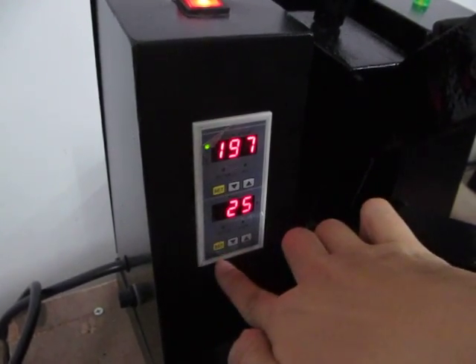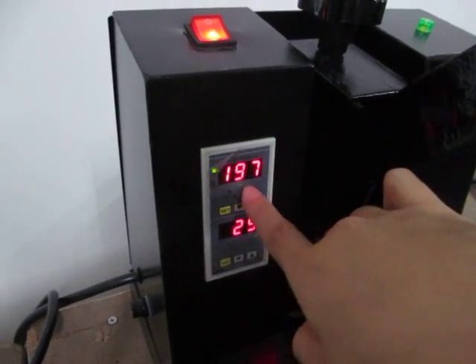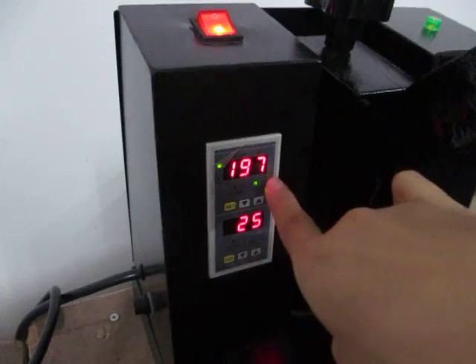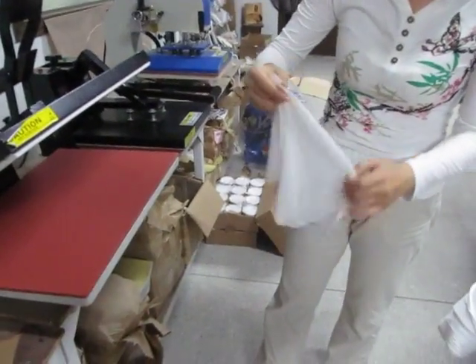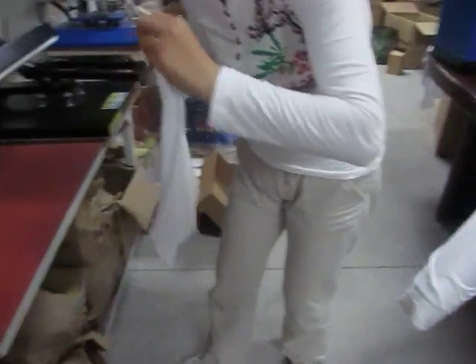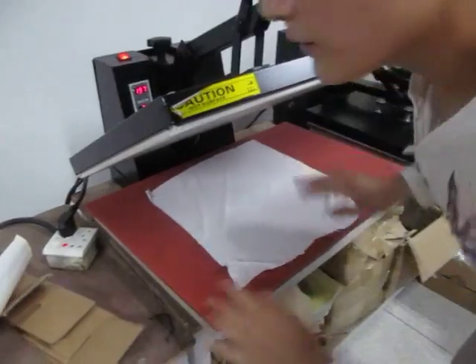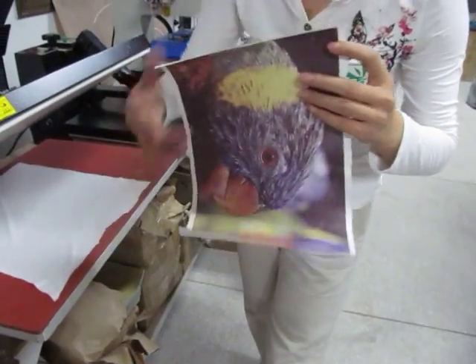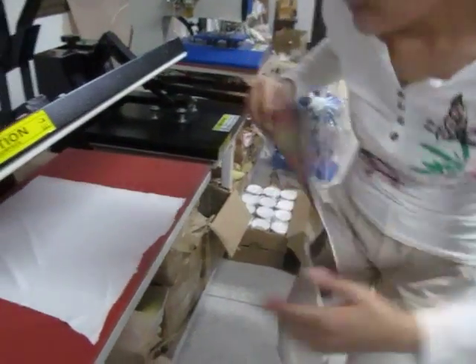Once finished, press the set button again to confirm the setting. Now you can see it's almost 200 degrees Celsius and we can begin printing. First, we place this fabric — this is a polyester fabric — on the bottom working plate. This is the sublimation paper with a beautiful design.